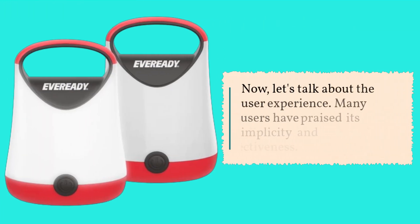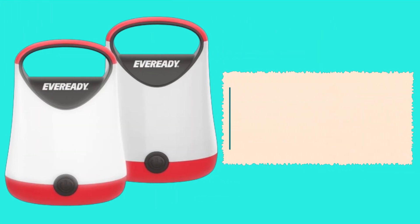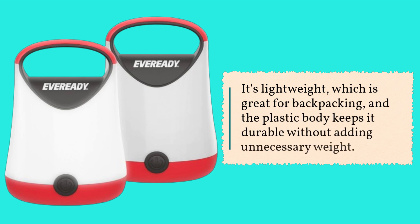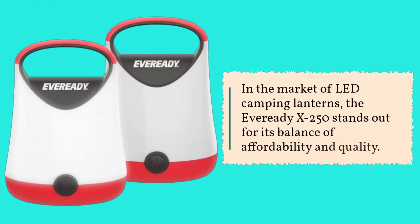Now let's talk about the user experience. Many users have praised its simplicity and effectiveness. The lantern is incredibly easy to operate — just pop in the batteries, twist the top to turn it on, and adjust the brightness as needed. It's lightweight, which is great for backpacking, and the plastic body keeps it durable without adding unnecessary weight.